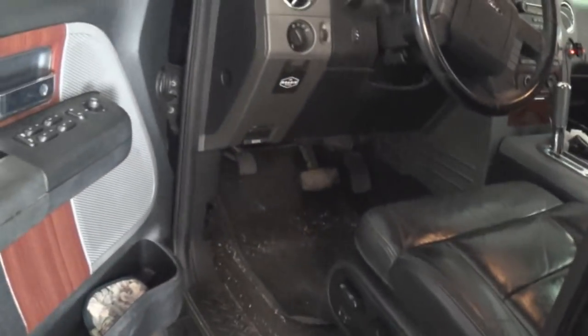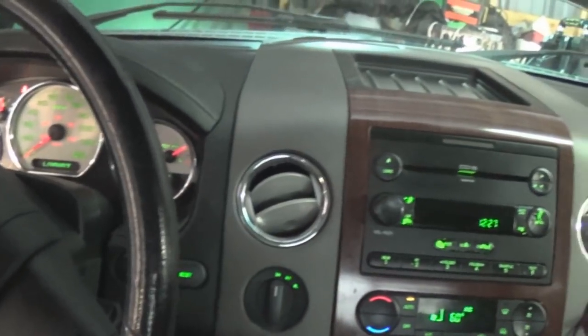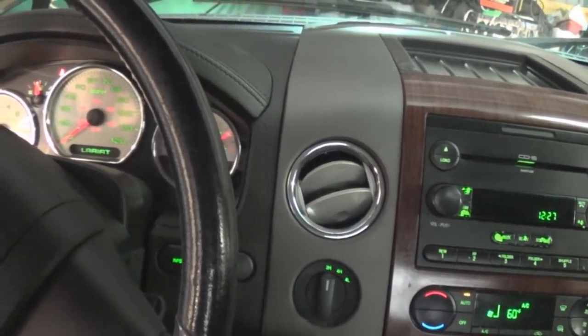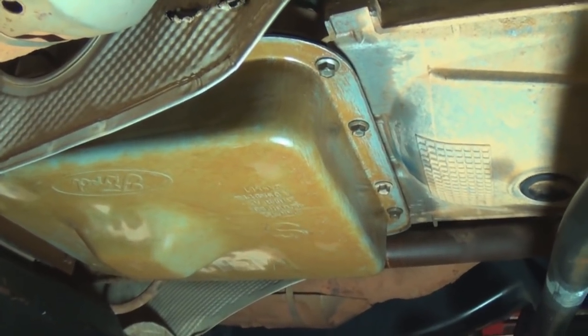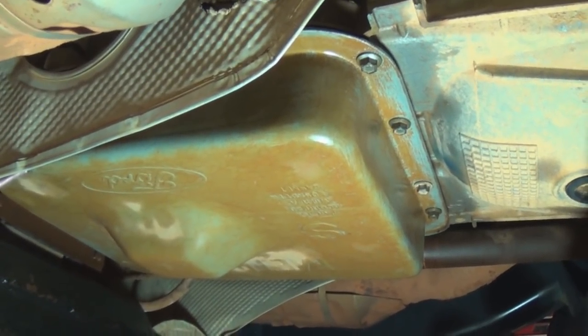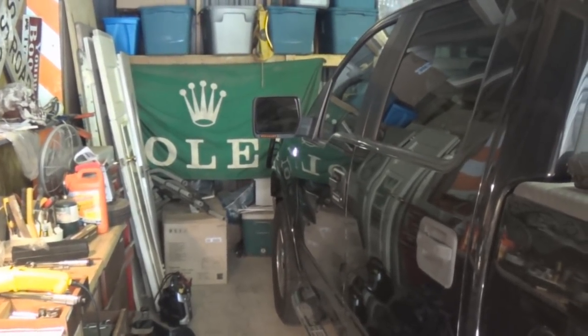We put five quarts of transmission fluid - Mercon - in it and it's showing full on the dipstick. We fired it up and we're warmed up and running, checking for leaks and don't see any so far. We'll let it get warmed up and then check the oil level again. It shifted through the gears - forward and reverse and all the other gears - so we're going to take it for a test drive.